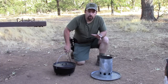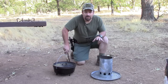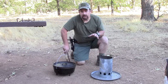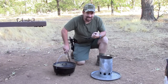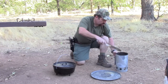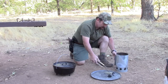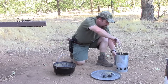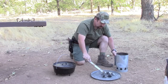Usually I put eight to ten coals on the bottom and about 15 to 18 coals on the top. When you're baking anything, you always want the top to be hotter than the bottom so it doesn't burn the ingredients on the bottom of the Dutch oven. So let's take our hot coals out. I'll place about eight of them down here on the bottom to get things going.